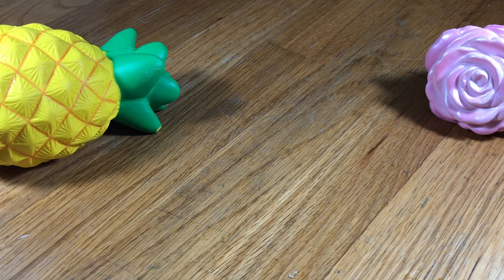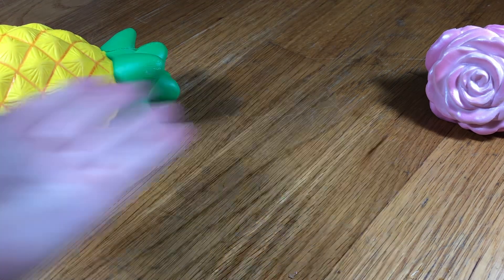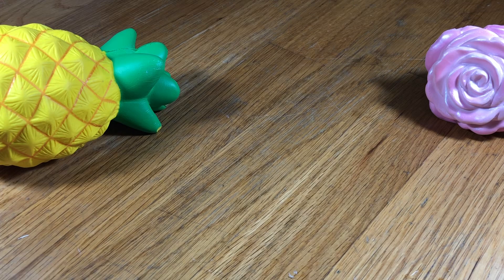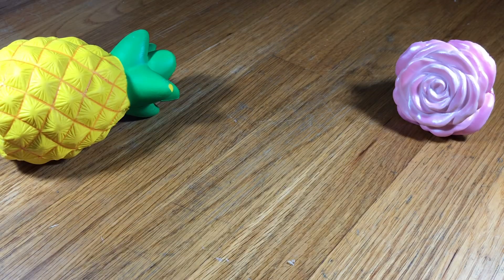Hey guys, welcome back to Kawaii Toy Collector! In today's video I'm going to show you guys how to make no-glue shampoo slime. Also guys, remember to please leave a like and subscribe to Kawaii Toy Collector, and in the comments down below give us some new ideas. Let's get right into the video!